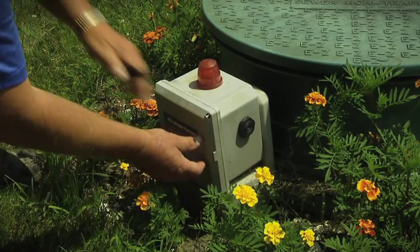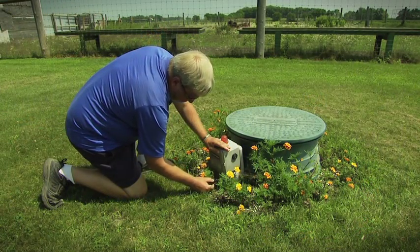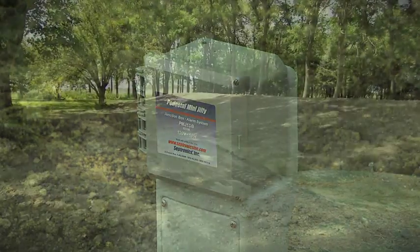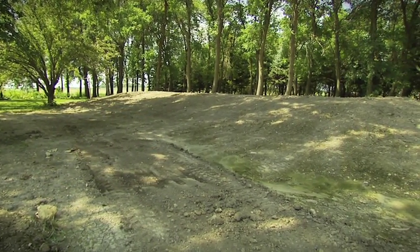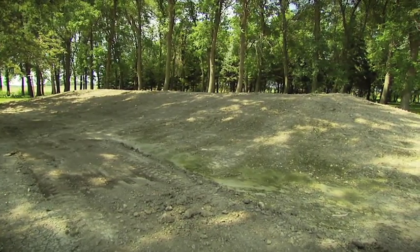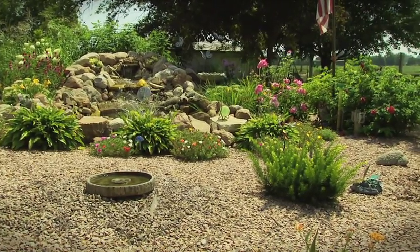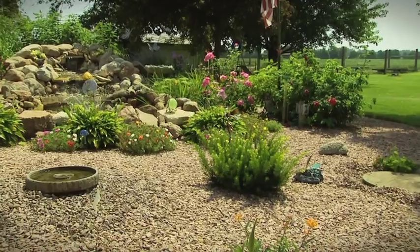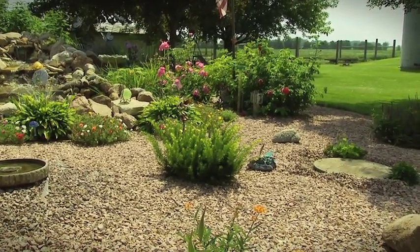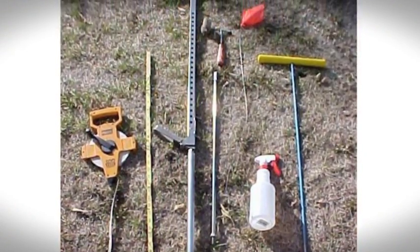You may need to access the manhole cover on your pump tank at any time of the year, so it should be at ground level. Final treatment of septic tank effluent occurs in the soil. Microorganisms break down and treat effluent before it recharges the groundwater, recycling water back into the natural environment. The two most common types of soil treatment are trenches and mounds. A compliant septic system is professionally designed to treat sewage for a specific home based on the soil and site conditions.